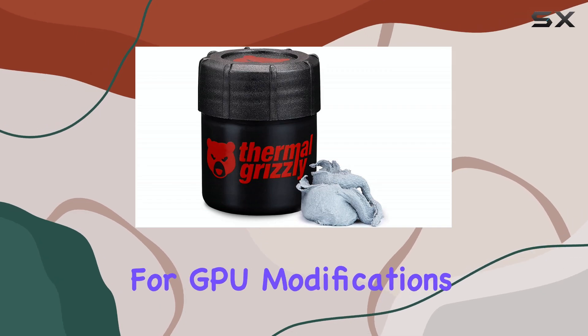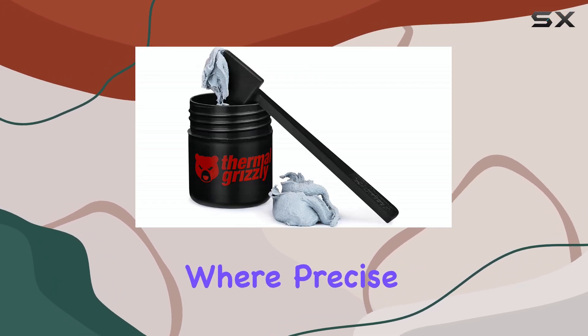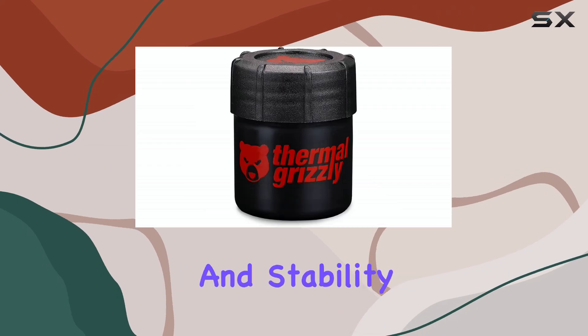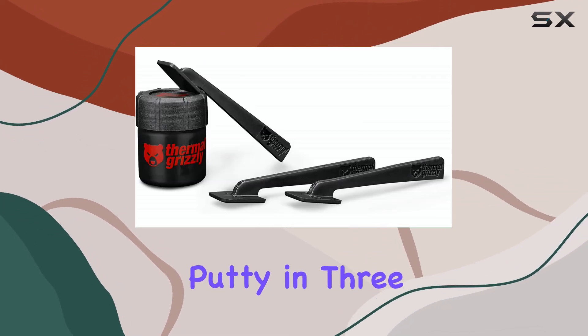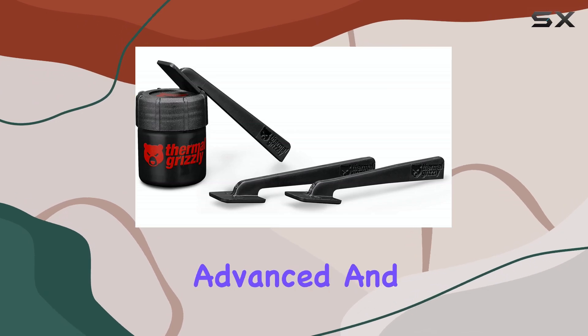It's a game changer for GPU modifications, where precise contact is crucial for performance and stability. Thermal Grizzly offers the TG Putty in three variants: Basic, Advanced, and Pro.